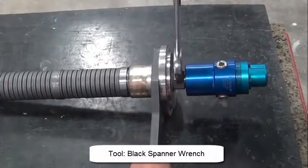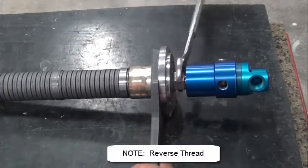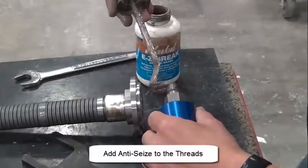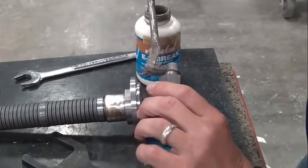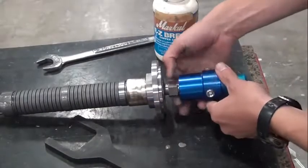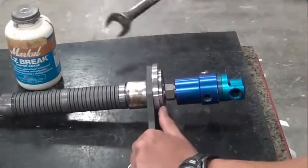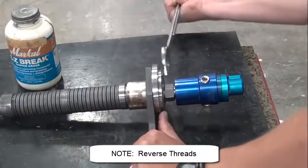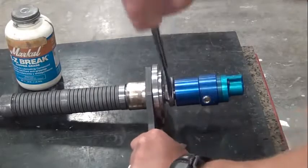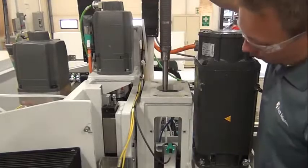Remove the water union. Install the water union on the new drawbar. Insert the new drawbar.